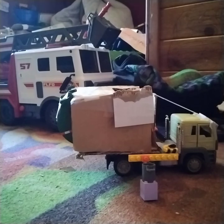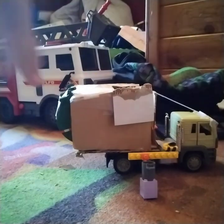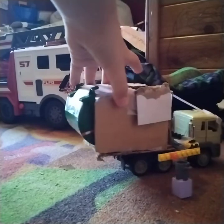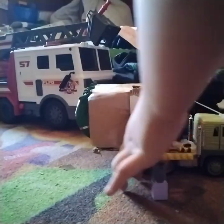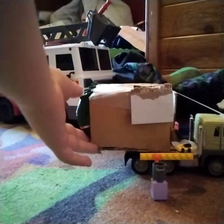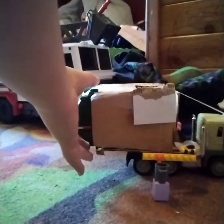Hey guys, this is my cardboard homemade curb tender that I built yesterday. The arm is made out of Lego, and the back is metal from my friend — shout out to Sam — who gave it to me so I can build a curb tender.